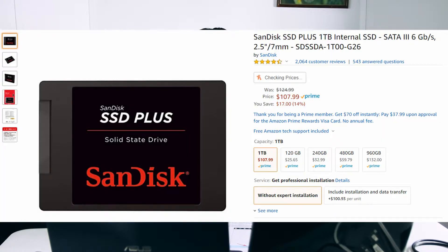SSDs speed up your computer significantly because they don't have to spin to access information, meaning that when apps are booting up or running, the computer can access that information faster, making the computer run faster. Today I'm going to show you how to upgrade to one.